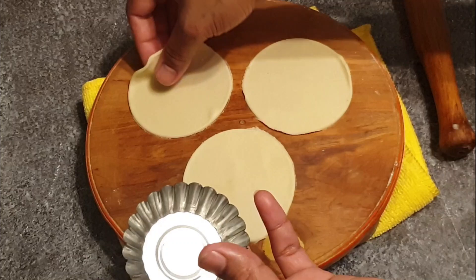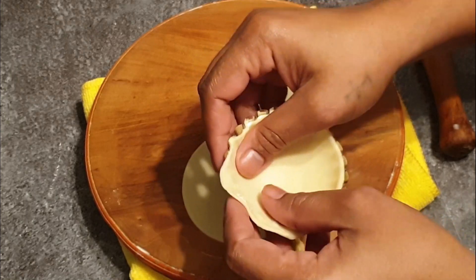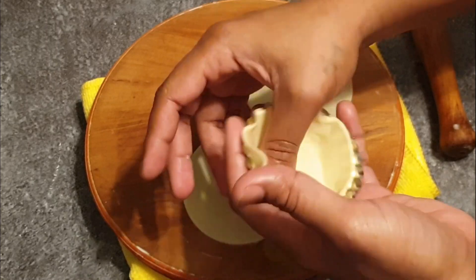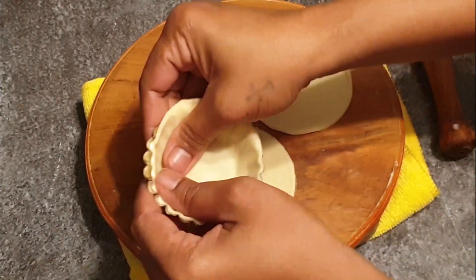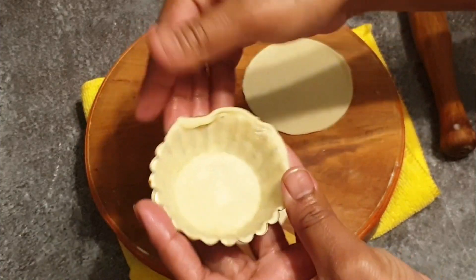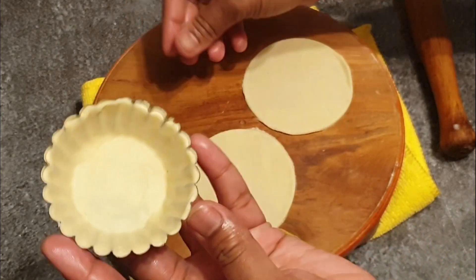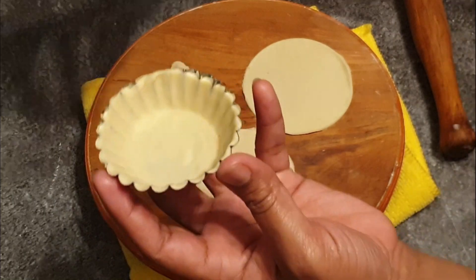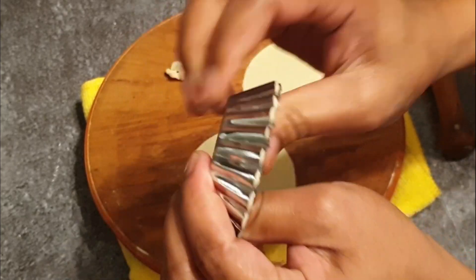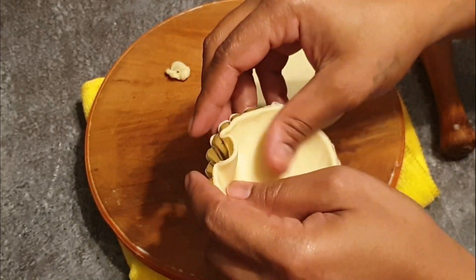First take one tart mold and place the cut circle on it. Gently press and remove any excess dough. Then place another mold on top of it. Repeat the process with all three cuttings.